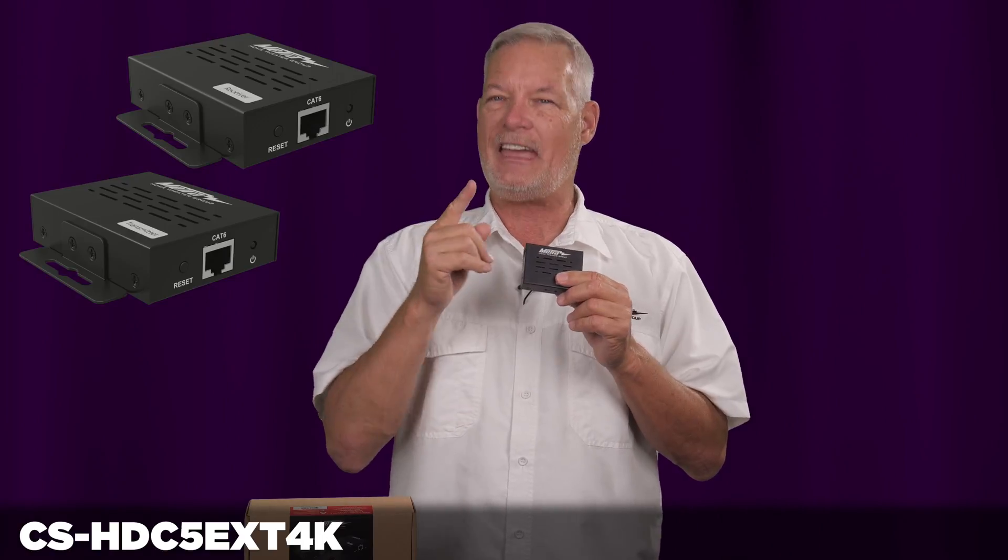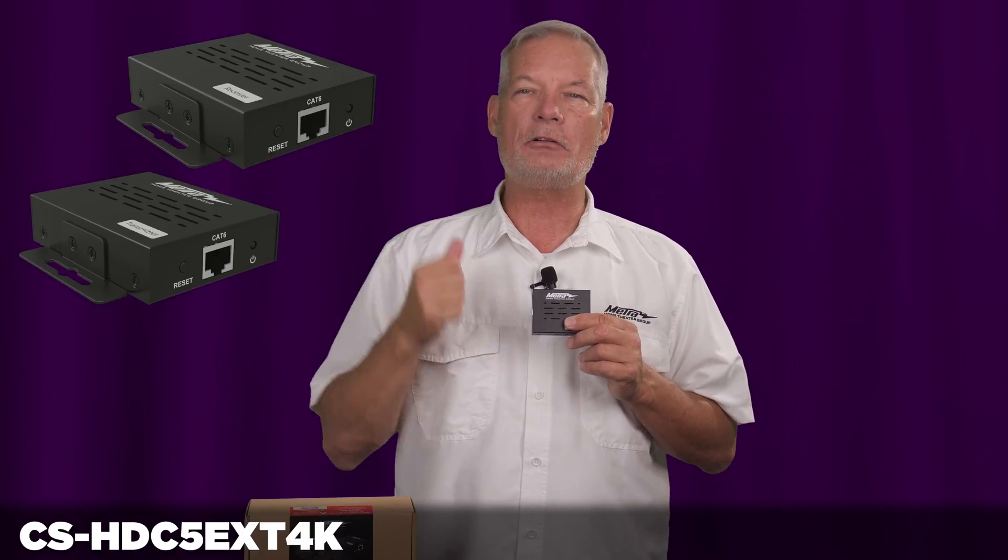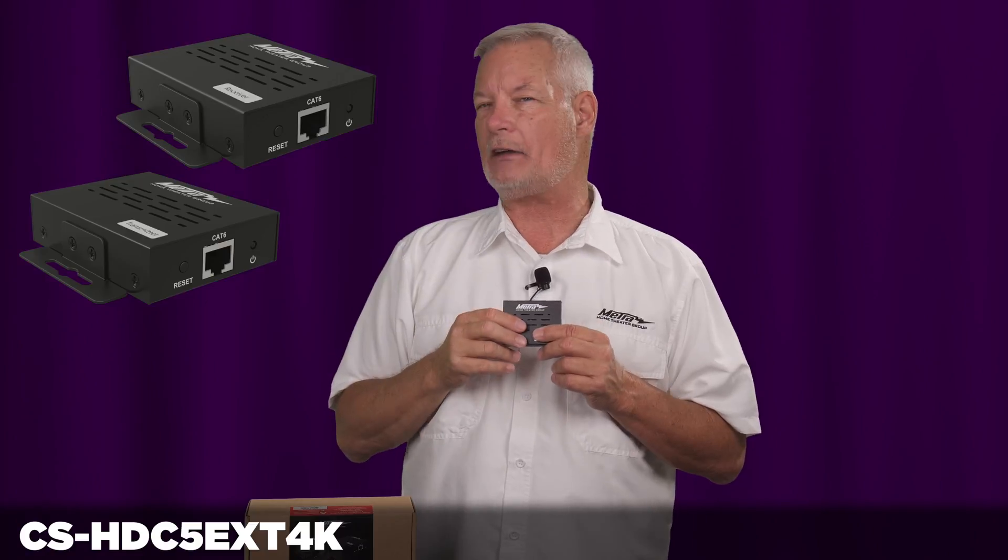The receiver side goes at your TV. Plug your category cable in, HDMI cable out, and here's where it gets nice — an IR receiver. So you can take your remote commands from your television and pass them all the way back to your source over the same category cable that you're sending your HDMI signal.